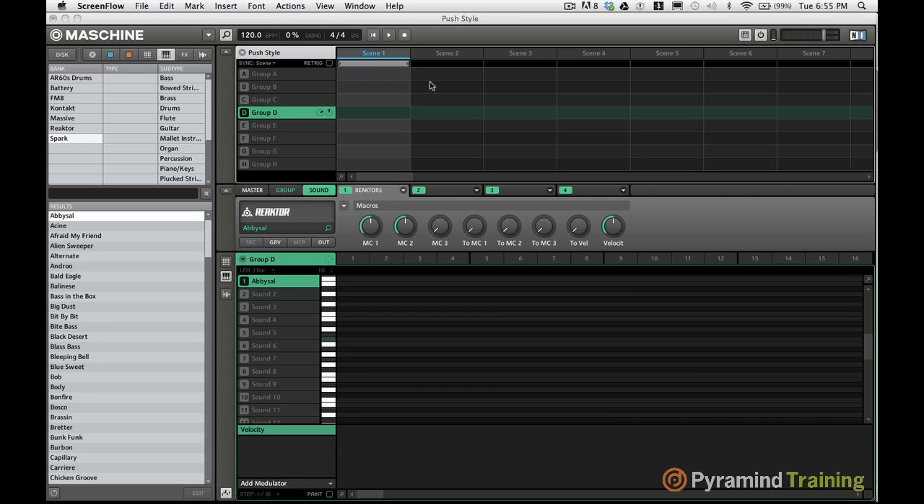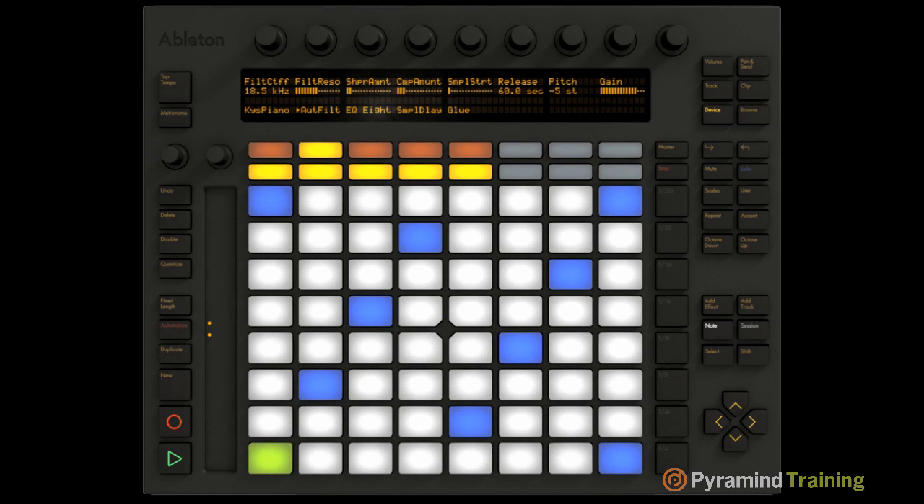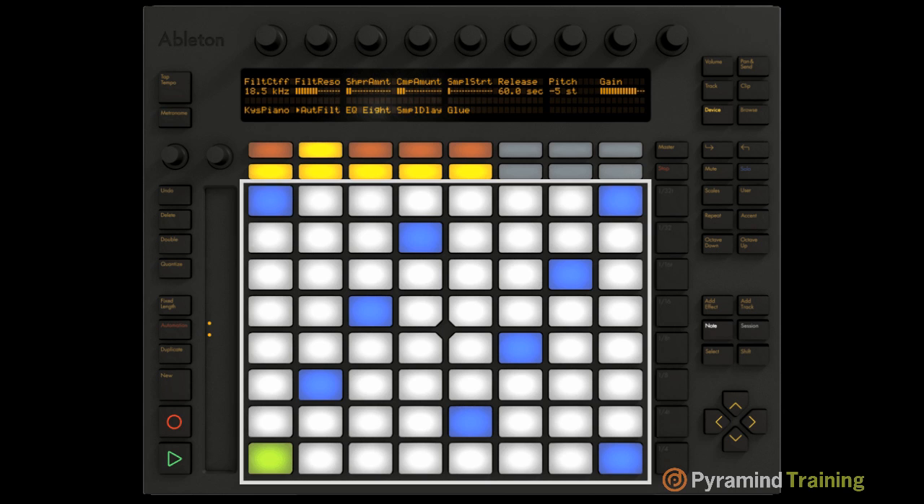Today I'm going to show you a really cool tip that I've been doing with Maschine recently. Basically it's a tip that allows you to emulate the new Ableton Push controller's in-key functionality. If you've seen the Push controller and watched any of the videos, you'll have seen that you can take one of the rotary knobs and select a key — for example E minor or G — or even modes like G Locrian, and the pads will only play notes in that scale.